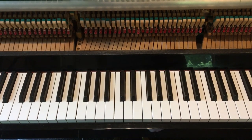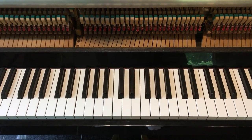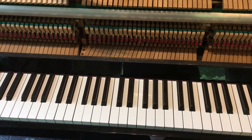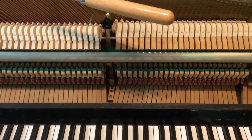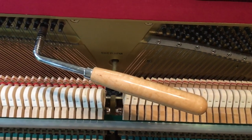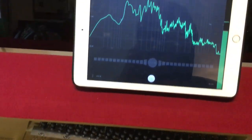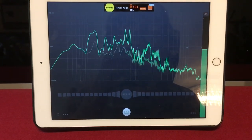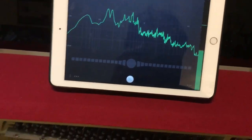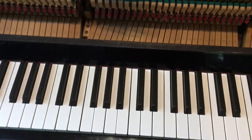Hello guys, in this tutorial I'm going to show you how to tune your piano yourself, and it's actually very easy to do — you just need to know how. The first thing you need is a tuning hammer, which you can buy anywhere. The second thing is a tuner; I chose the n-Track Tuner app, which shows you the pitch of each note.